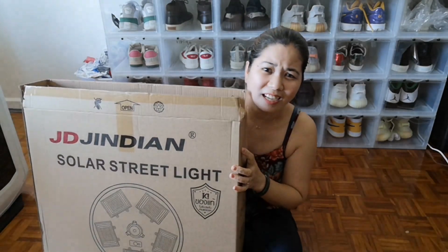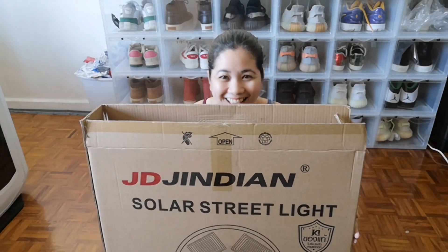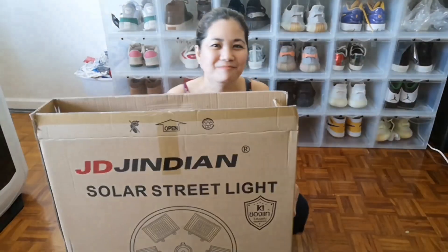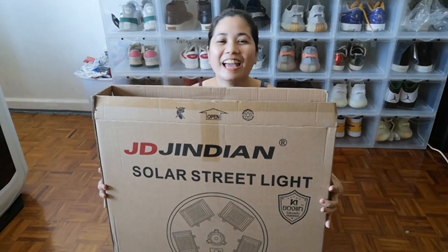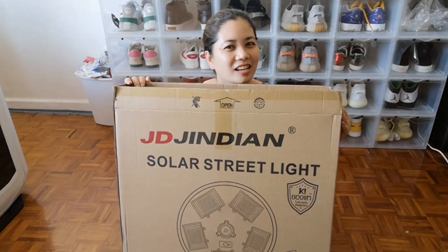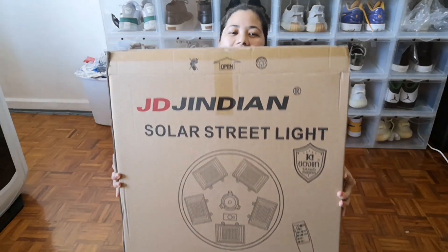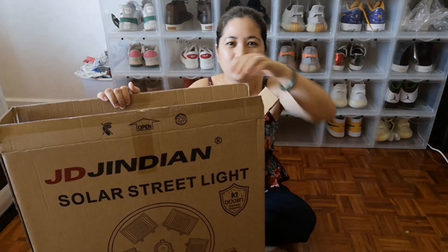So here it is now. It's bigger than me! I could fit in the box! Oh, let me just get out. I fit. I wish I could fly — first to Japan, Singapore, Malaysia. So here it is guys, our light. When I raise it up, you can't see me anymore, right? I could fit inside this box, it's that big. But it's not that heavy because I can carry it.